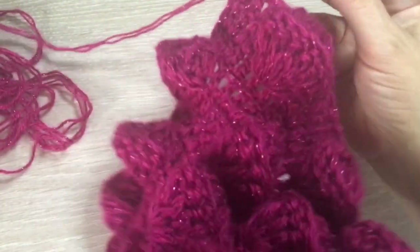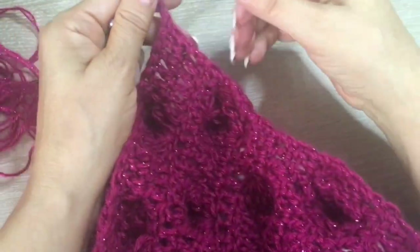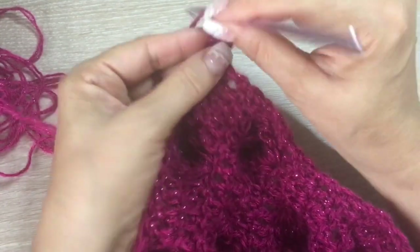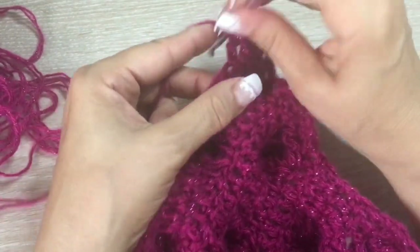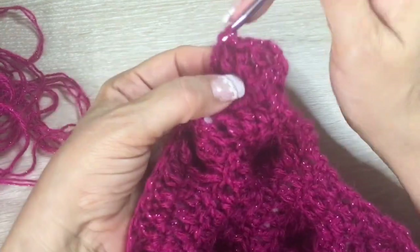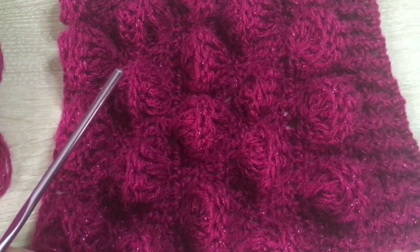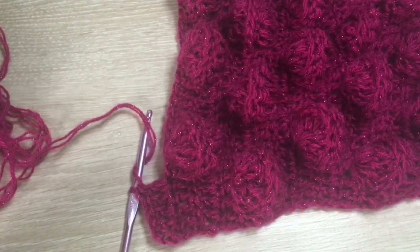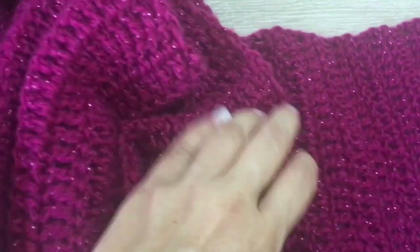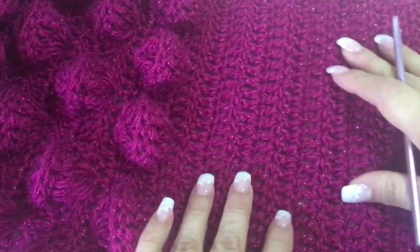From here, we are going to start making rows of double crochets of two crochets in each stitch until we have the length we want. If you want more rows with popcorns, you can make more — this is just my design and you can adapt it. I find this stitch very interesting; I think you could make a beautiful blanket with it. With these two skeins of yarn, you will have something like this — look at the colors and the little sparkles, it's so beautiful.